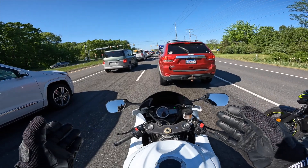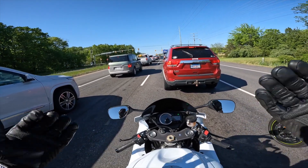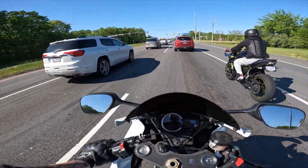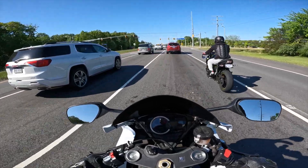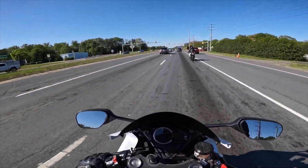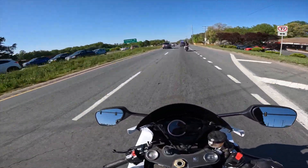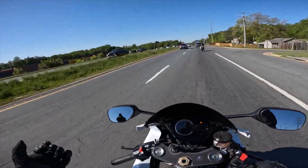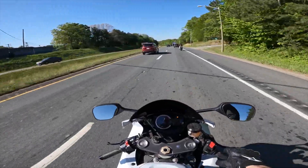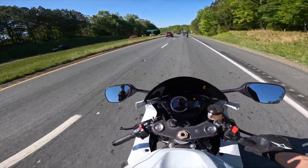I didn't put it on the dyno or anything, so I can't say exactly how much faster it is, but it does feel faster. All in all I'm pretty happy. That's gonna wrap it up for this video — that's my first impressions after getting all the mods for not that much money. It's definitely louder and it's definitely faster. If you guys want to see the group rides, make sure you subscribe — I'll see you guys in the next one, peace!